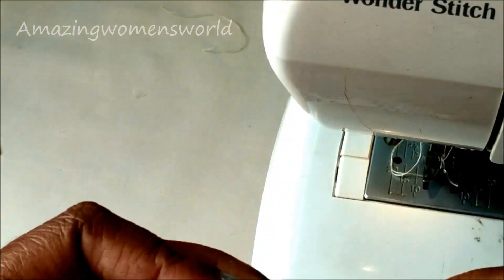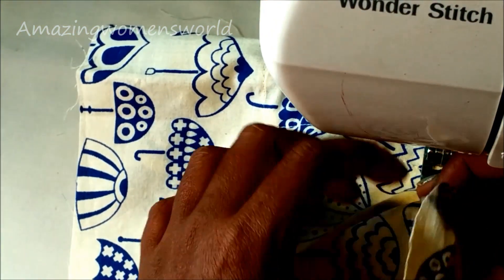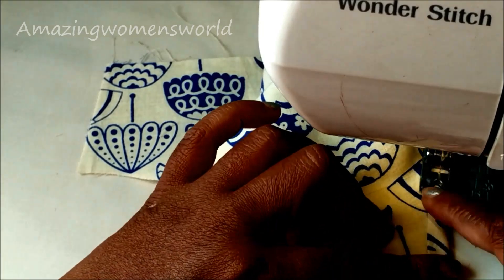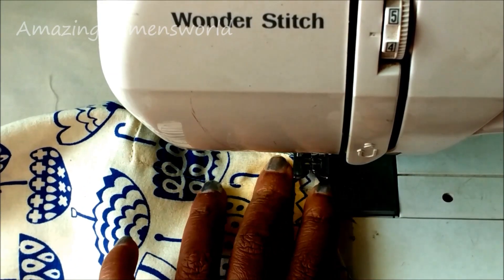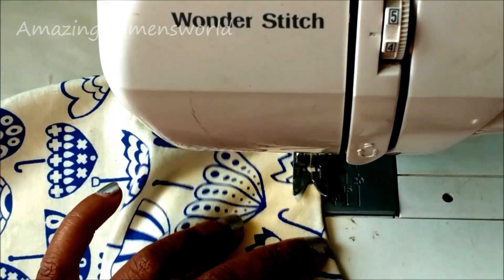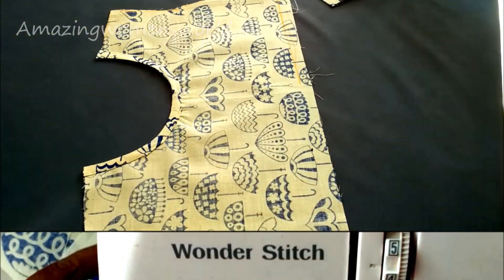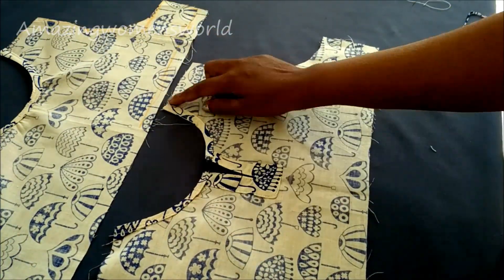Now fold the strip towards the other side and give the top stitch. Again completely turn towards the wrong side and give the stitch joining with the neckline. This way you'll get a nicer finish on the neckline. This is how the front and back panels would look.